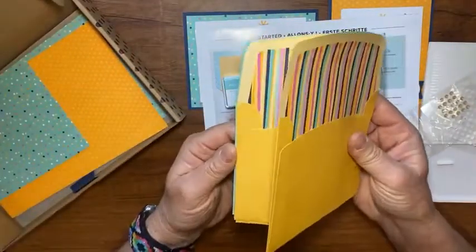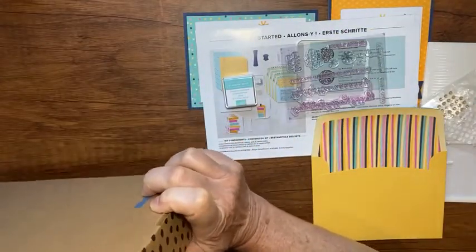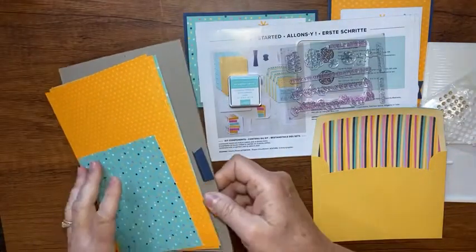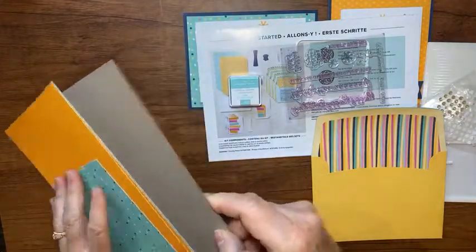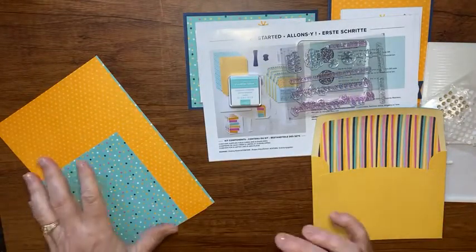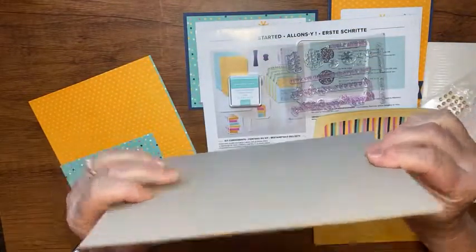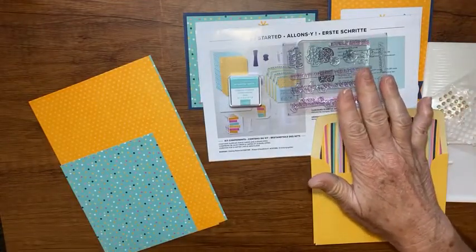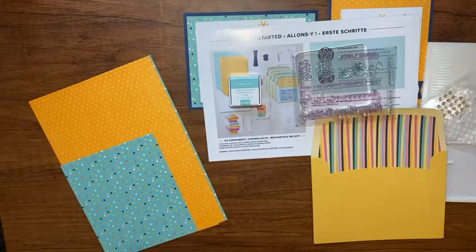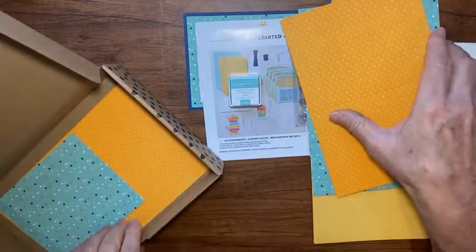The kit has everything you need: your adhesive — instead of dimensionals, it has foam strips — plus glue dots, bling and embellishments, the stamp set, and even a clear block to mount your stamps. You get an ink spot — this one is Coastal Cabana — all the paper pieces, pretty envelopes, and your card bases.